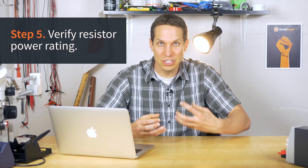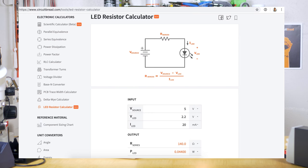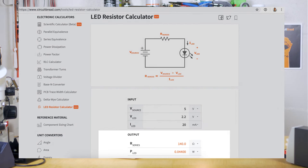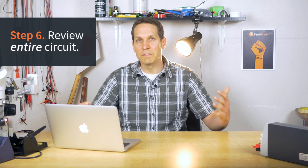The next two steps are just sanity checks. Number five is making sure the resistor you're physically using has a high enough power rating. I'm going to use a quarter-watt resistor here, and my calculations show I'll only be consuming about 44 milliwatts. Since I can handle 250 milliwatts and I'm only using 44, I'm good to go. Number six, the other sanity check, is just making sure everything makes sense.